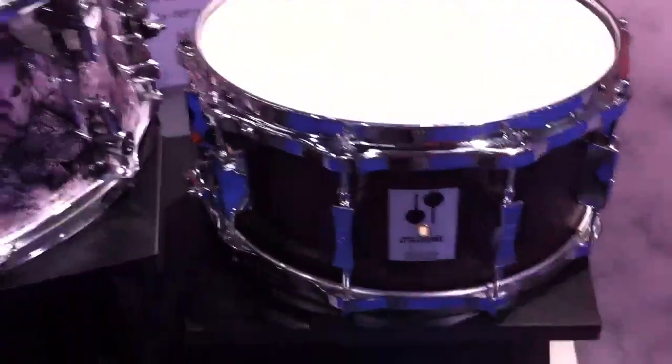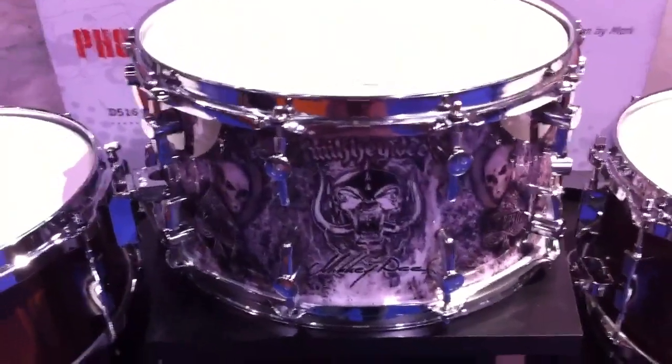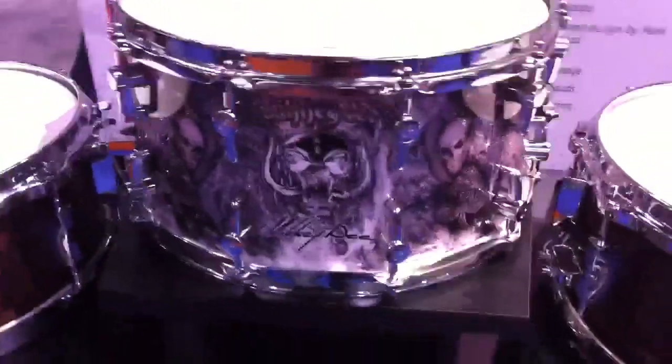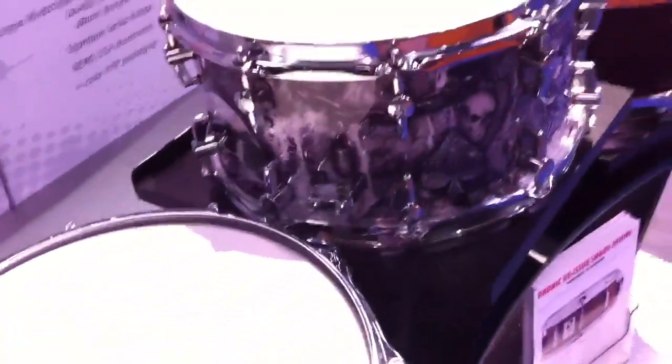Hey guys, this is Aaron Edgar at NAMM 2012, checking out some of Sonor's new snare drums. First up, we have the Mickey D signature, which is a birch heavy 7.2 millimeter shell in a 14 by 7 and a quarter. Really interesting wrap done by the guy that does the covers for Motörhead.